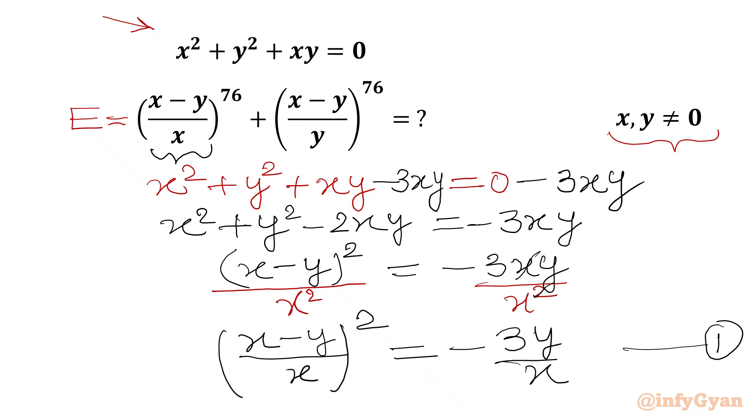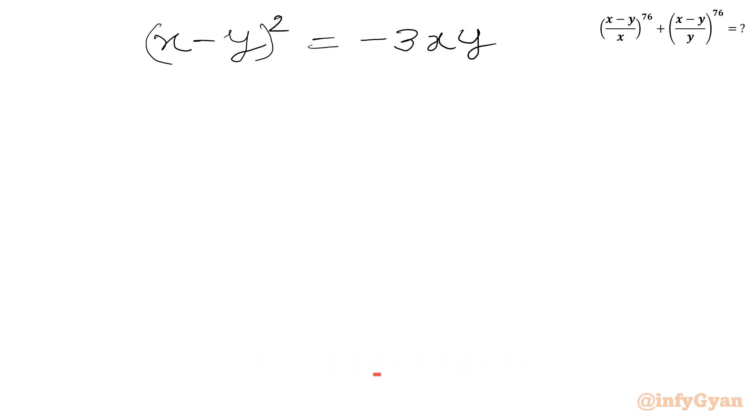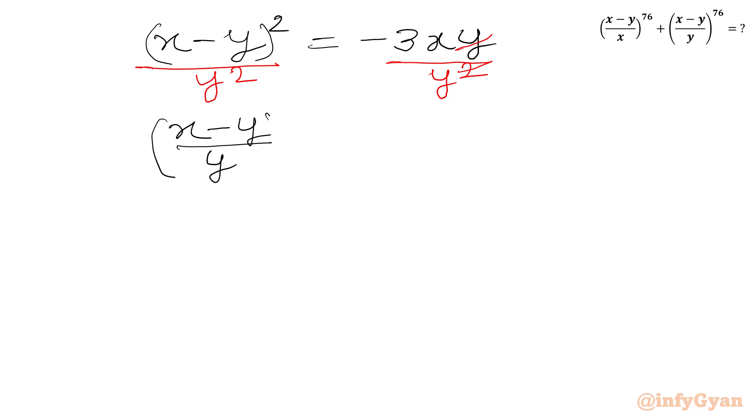Similarly, we divide both sides by y squared. We have (x minus y) whole squared equals minus 3xy, and dividing both sides by y squared, one y cancels from numerator and denominator. The left-hand side becomes (x minus y over y) whole squared, which matches the second bracket of our required expression. The right-hand side is minus 3x over y. This is equation number 2.